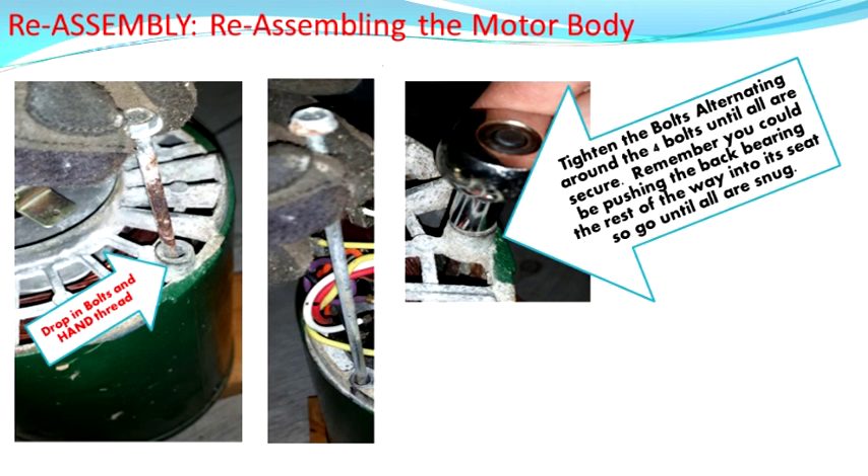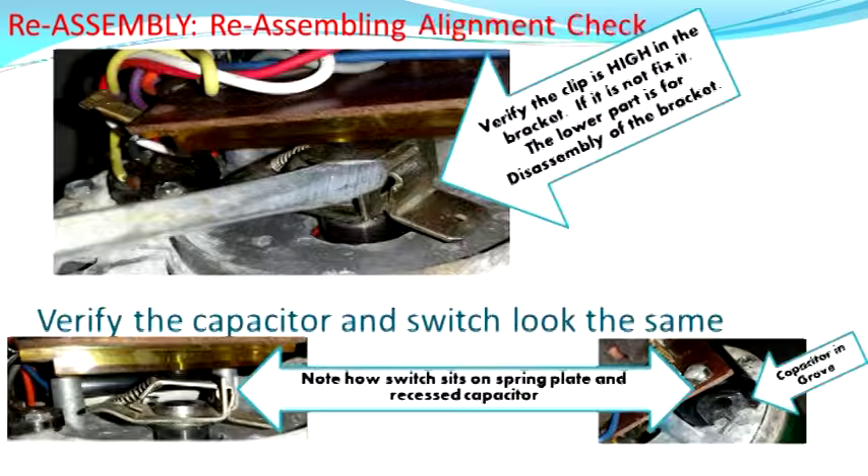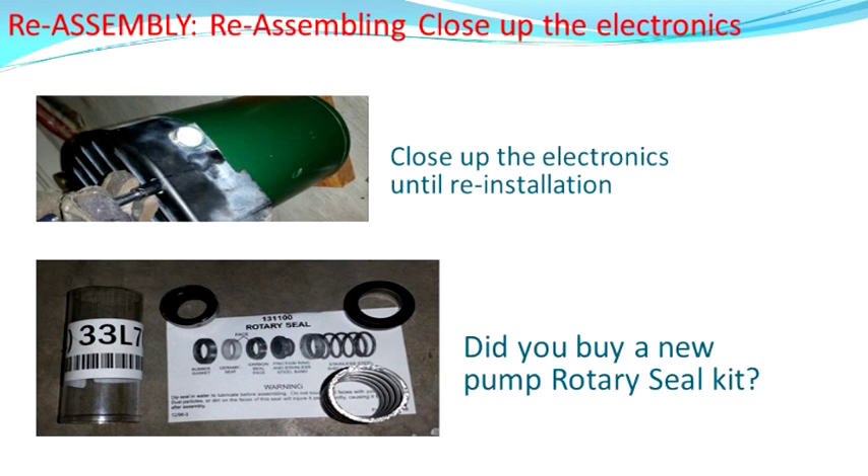Put the spring assembly back on — it has a retention ring, so push it all the way down to that ring. Put your electronics board back on. Take a moment to make sure you didn't damage any wires, check the insulation, and make sure you didn't crack the board. For inspection, make sure on the spring assembly that the metal plate is at the top of the groove — not knocked into the disassembly groove. Make sure the capacitor is down where it belongs, otherwise the whole thing may not go back together. Go ahead and put your cap back on. If you got a new seal kit, check your numbers — the owner's manual had that part number.